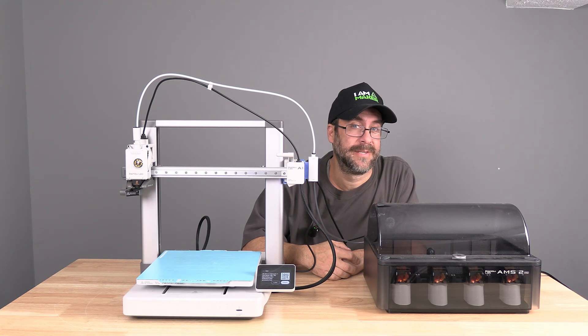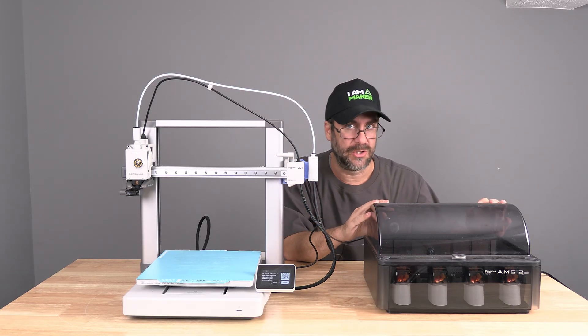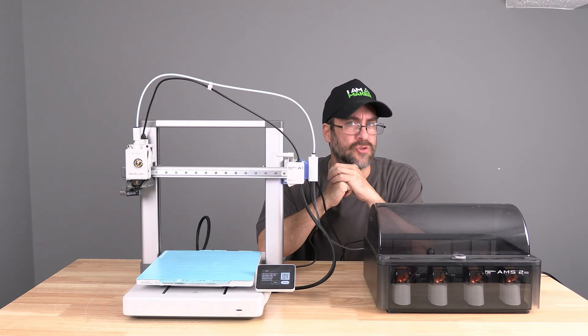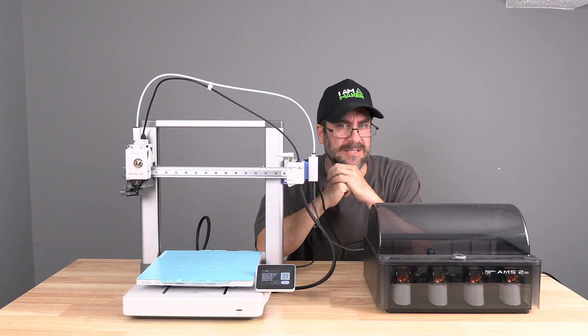Hello, my 3D printer peeps. I'm sitting here with a BambooLab A1 series printer and an AMS2 Pro. Today, I'm going to show you how to use the heating drying function of the AMS2 Pro with the A1 series printer.